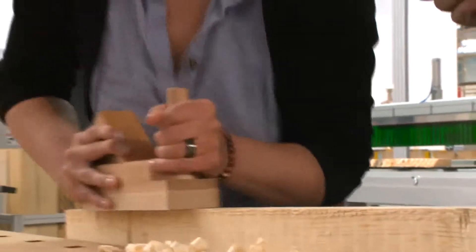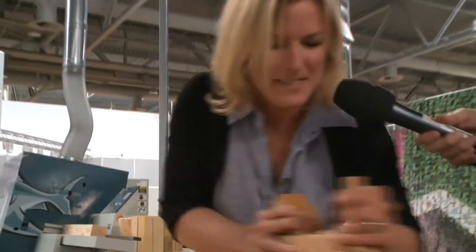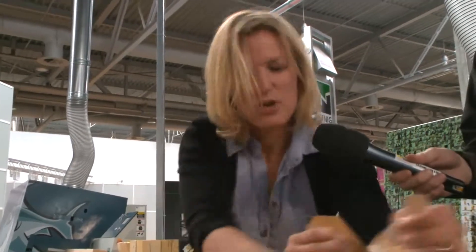Dear viewers, you could think that we've traveled back in time to the year 1930 — that is the year this device was used to plane wood. But now we are actually in 2011 and at the Ligna in Hanover. I'm going to prove to you with the help of Benedikt Schneider that this planer is really a thing of the past.